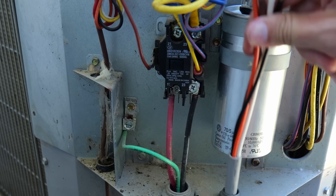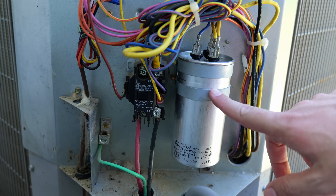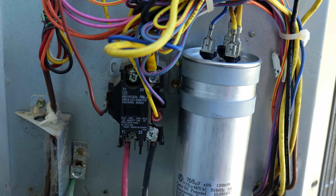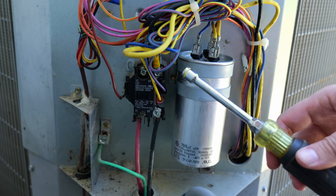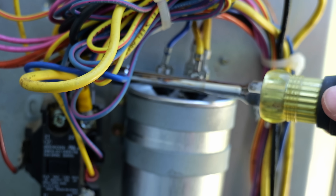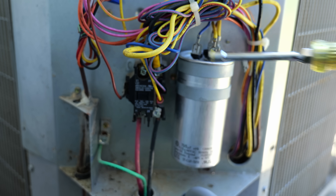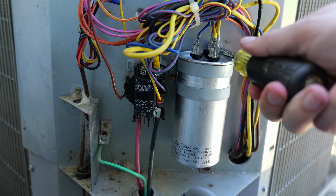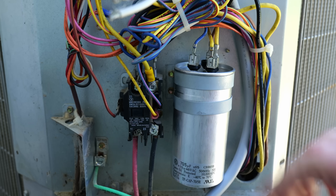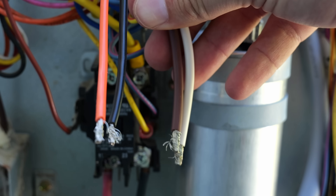Before working on anything in here, I want to make sure the capacitor is discharged. It's rare that a capacitor holds a charge, but it is possible. What most HVAC technicians do is take a screwdriver or nut driver and run the metal part across the tops of the terminals — from the common terminal to the HERM terminal, then common to fan. Also, if you have a hard start kit installed already, that needs to be removed before installing the soft start kit — they cannot work together.